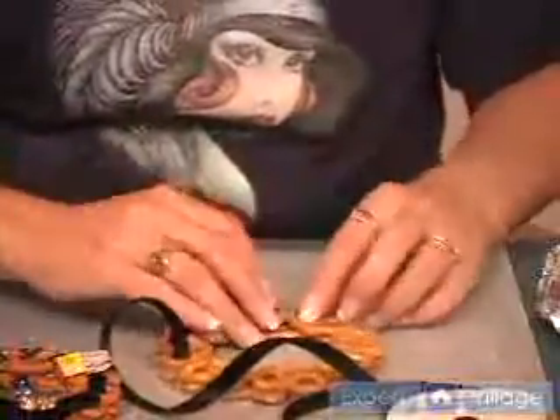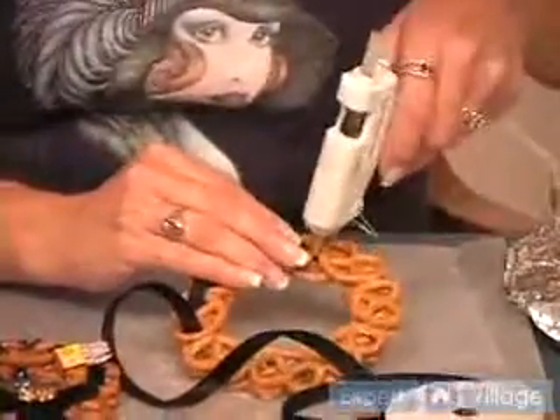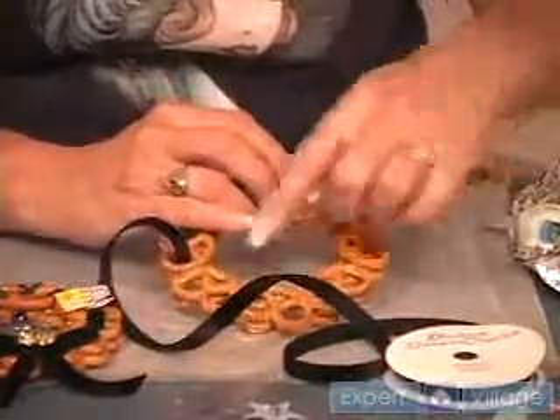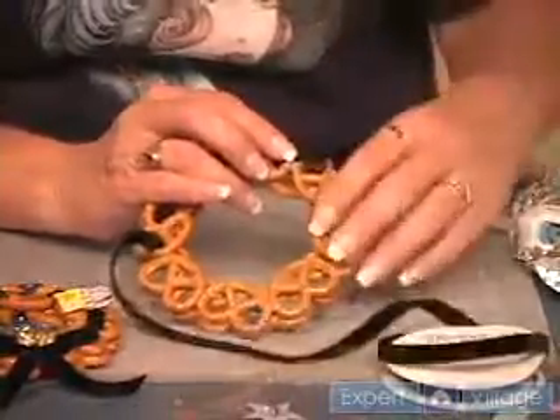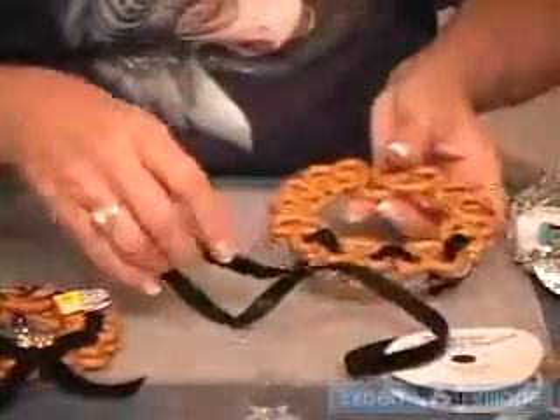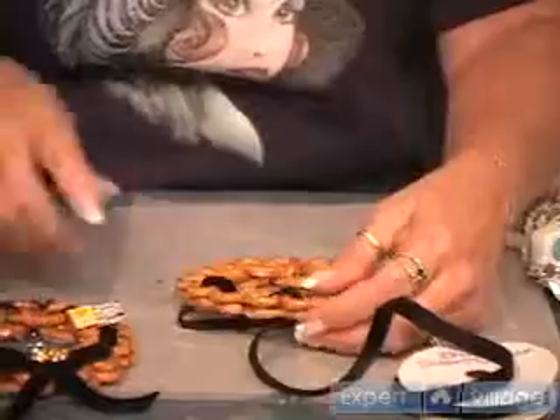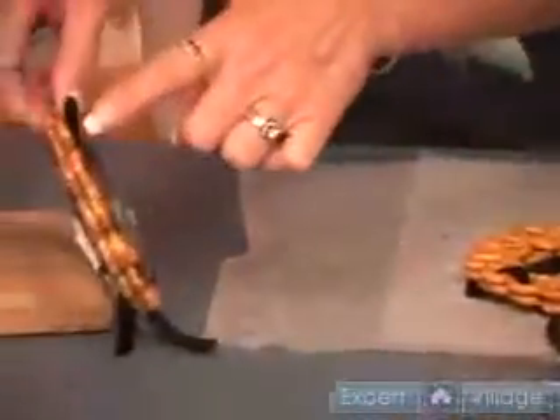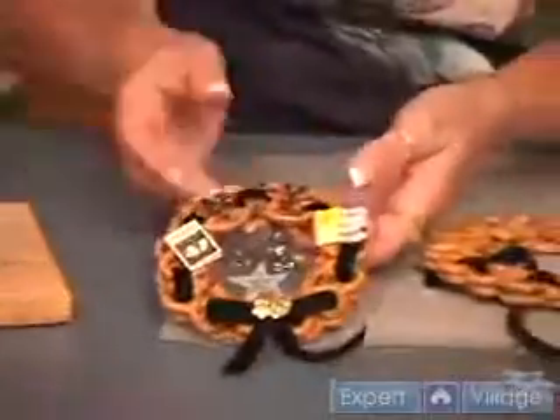Once you've gone all the way around your wreath, you want to draw a bead of glue right in here, press it down, let it cool, clip it off and put the other end there. At that same time, you might want to make a bow from your ribbon to put it at either the bottom or top of your wreath, and then also one that will allow you to hang your wreath when you're finished with it.